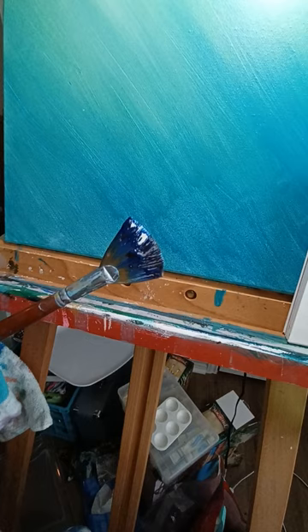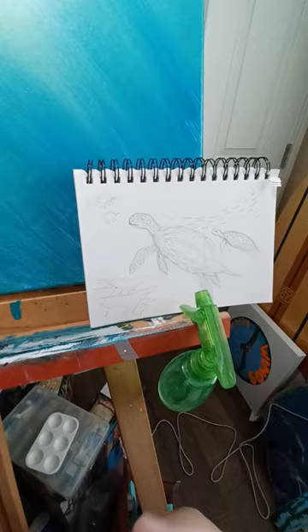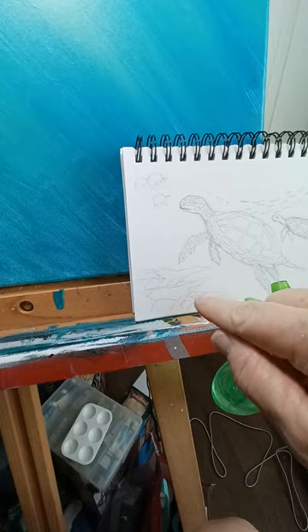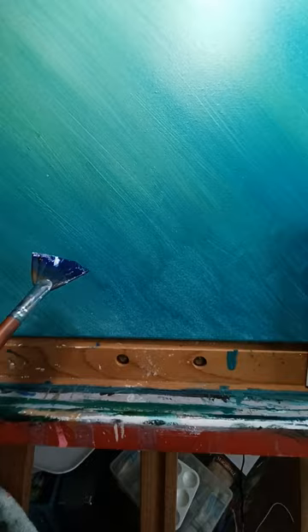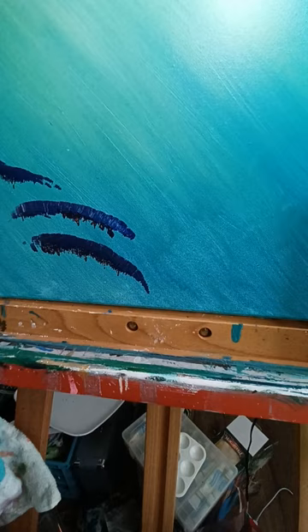It's a fan brush — fan brushes are kind of bizarre. Now if you look at my little thumbnail sketch, you'll see there's coral right there. This brush works really good for it because what you can do — watch — you just kind of fan it out like that. I go off the canvas, of course, because I'm always off the rails. See, it's kind of a purpley blue color.